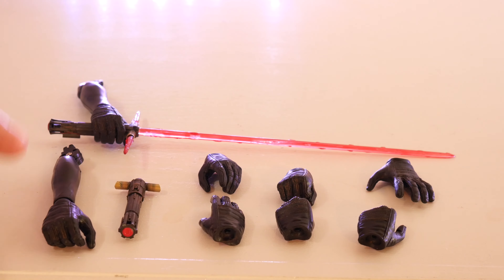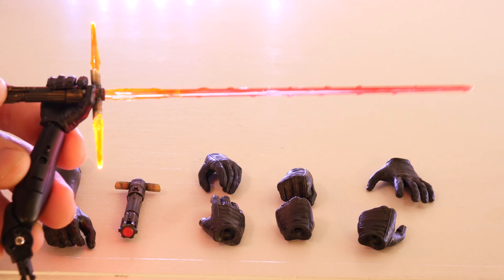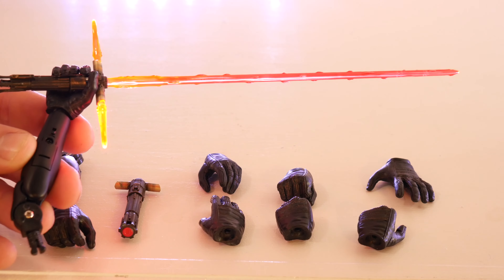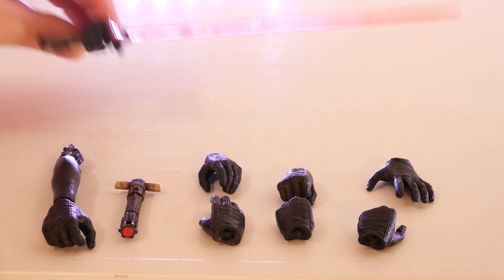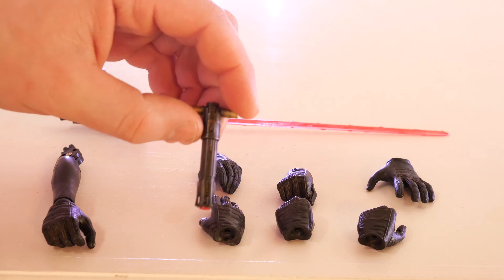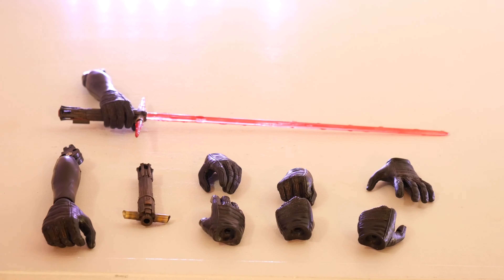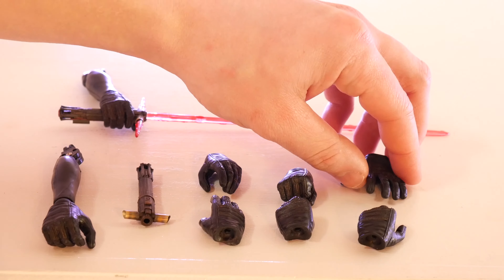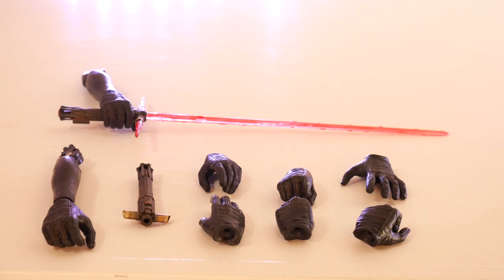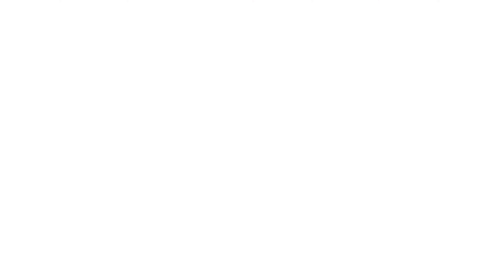Here are the accessories for Kylo Ren. You do get two arms — one comes on the figure but is removable. You can use this lightsaber light-up, but this lightsaber does not come out of Kylo Ren's hand, so don't try to take that off. Make sure you guys read your instructions before posing this figure to learn how to attach and detach this arm. You also come with another lightsaber where you can actually take the pegs out and place them into it. You get two open relaxed-palm hands, two fisted hands, one force-stop hand — like when he stops that bullet — and a lightsaber-holding hand.